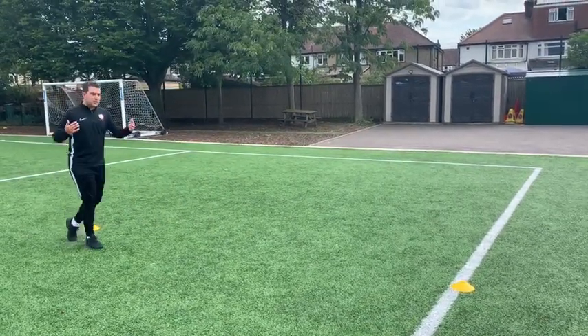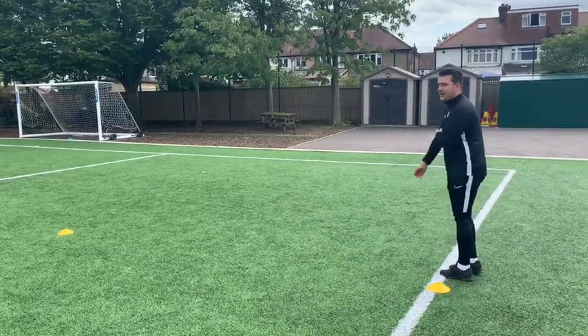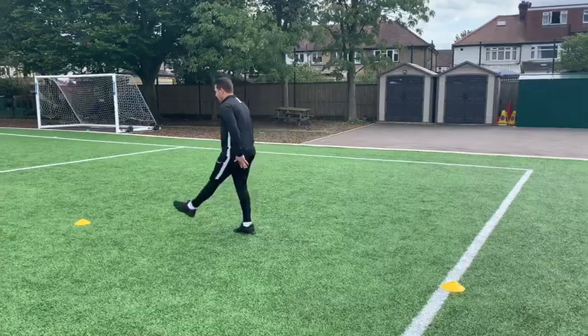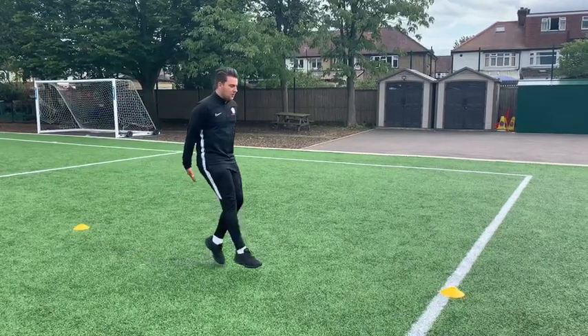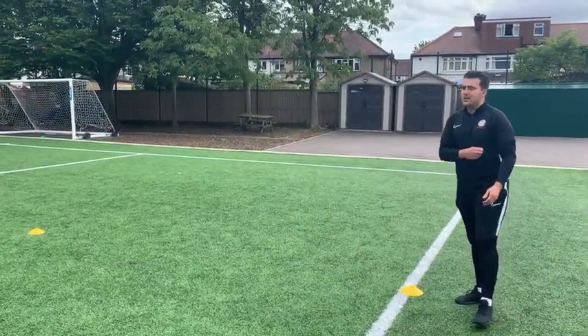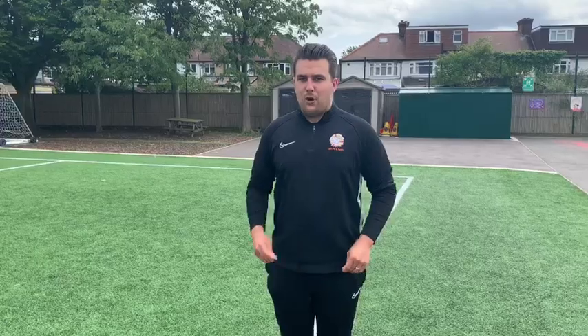Next we're going to do just kicking our legs out nice and straight — just feeling that stretch in our legs. Then the same stretch but a little bit faster. As we're doing this, keep the knees straight on the way back so we feel the stretch all in our hamstrings. Try and do two or three of each stretch at home.